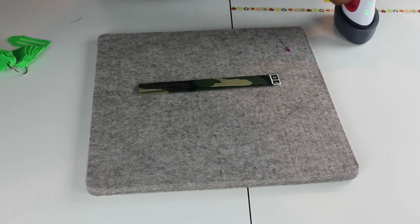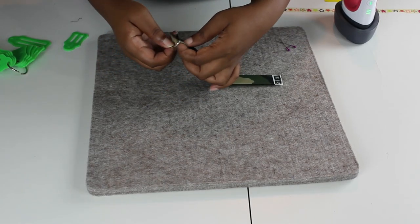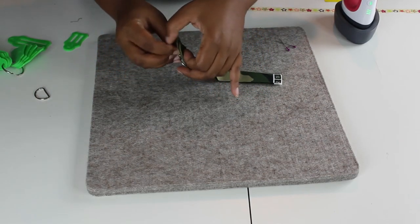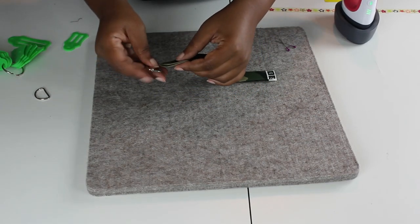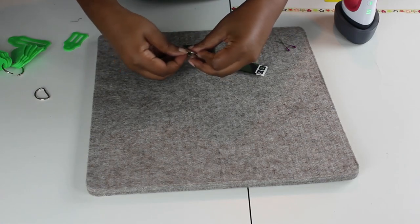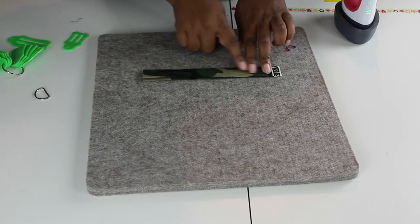Now I'm just going to take my one-inch D ring and see if it fits — and it does, it fits perfectly! Here's my one-inch swivel clasp — it fits. And my one-inch strap slider — it fits as well.